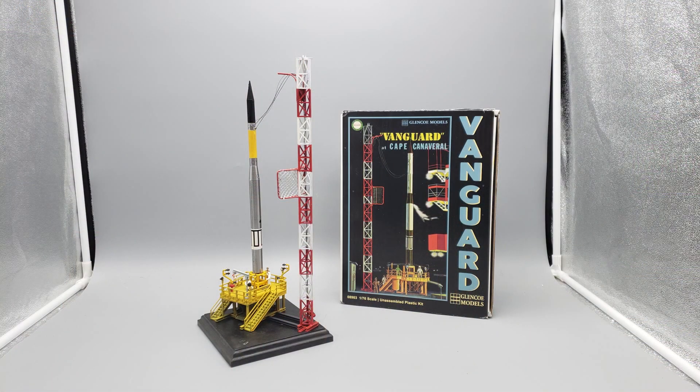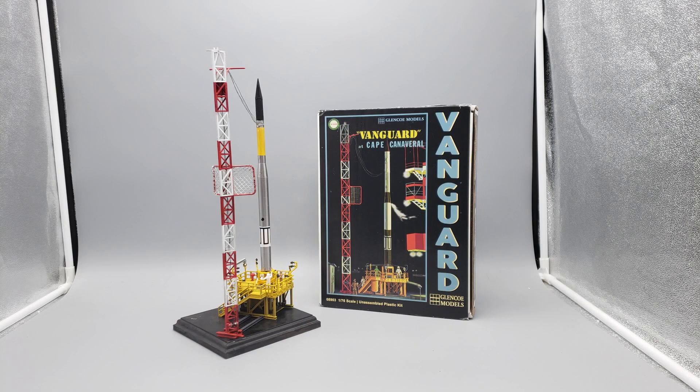Well hello glue troopers and welcome to Tarbus 2, i.e. my living room, or as we lovingly call it the pilot room. I finished the Glenco Vanguard today, which as you know is a repop of the original Atoms Vanguard kit, and I made mine as TV3, which is the one that famously blew up on the pad, the nose cone falling off. I'm very happy with the way it looks.